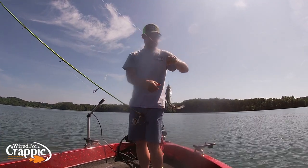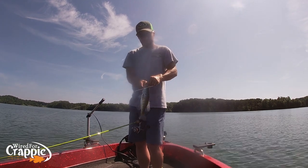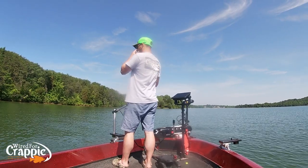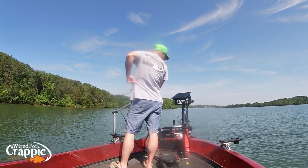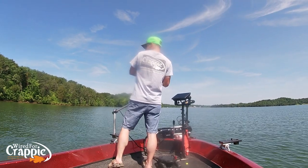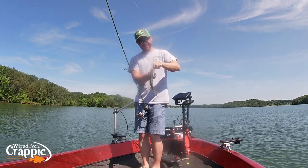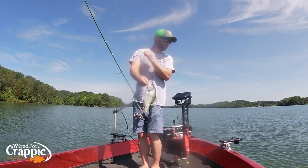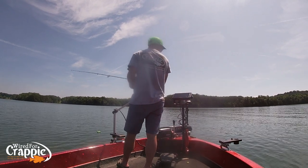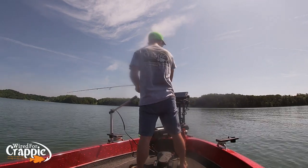Good fish — nice crappie. There he is! You guys got a close-up of that one. Pretty fish, pretty fish.